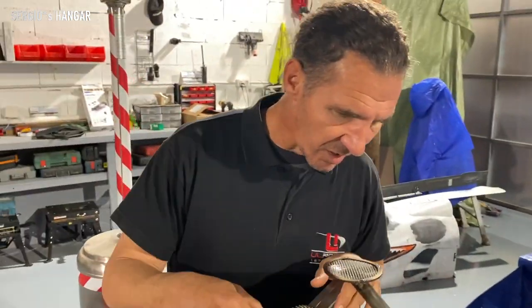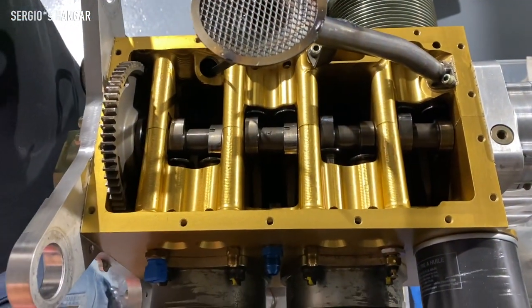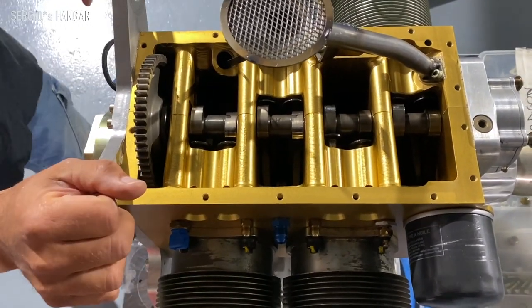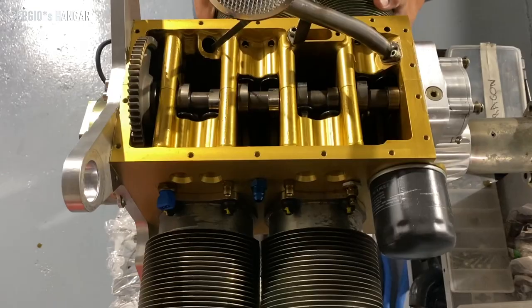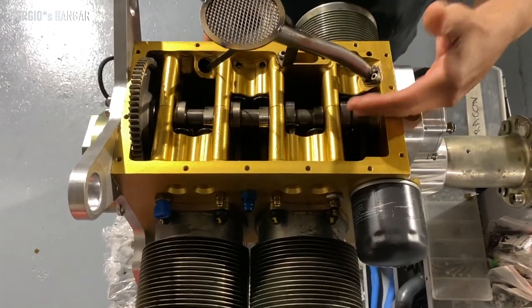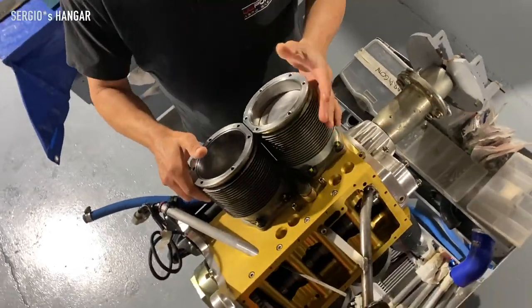Here we can take a look inside. It's a very simple, conventional construction type — like an old agricultural engine. It's an aviation philosophy on the construction. It's solid, simple. The camshaft is straight with the crankshaft, and straight with the cylinders.